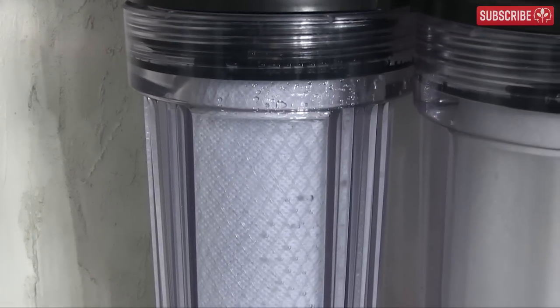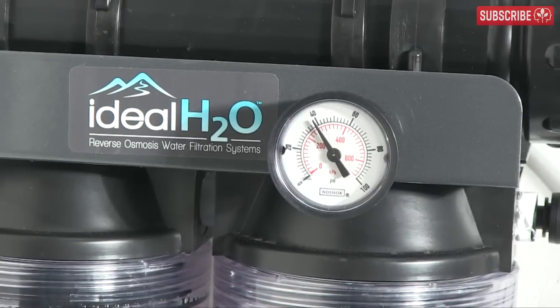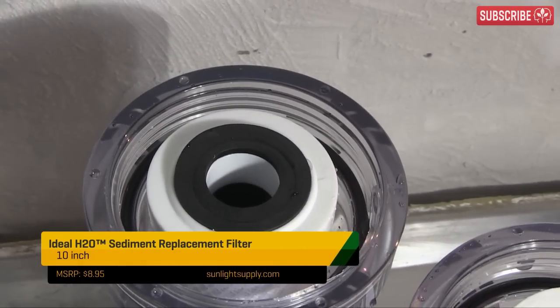Turn the water supply back on, wait for the pre-filters to fill up again, and then turn on the pump. We're finally up to pressure! Run a new RO machine open like this for 30 to 40 minutes before collecting any water. The same goes for when you replace your pre-filters or RO membranes.